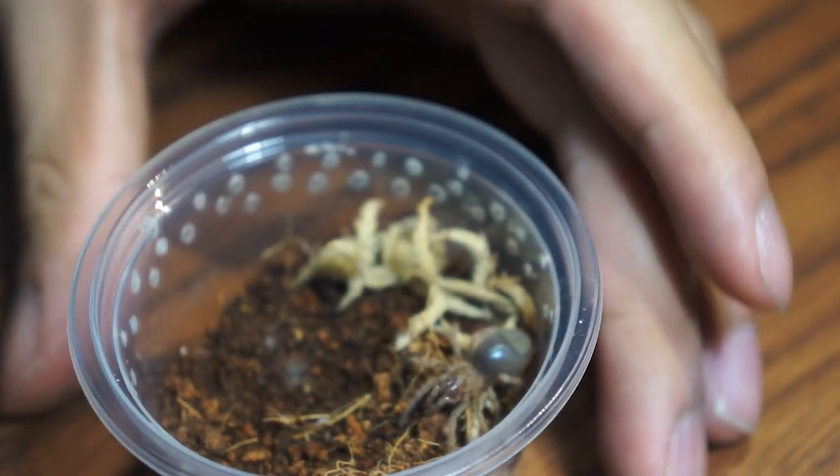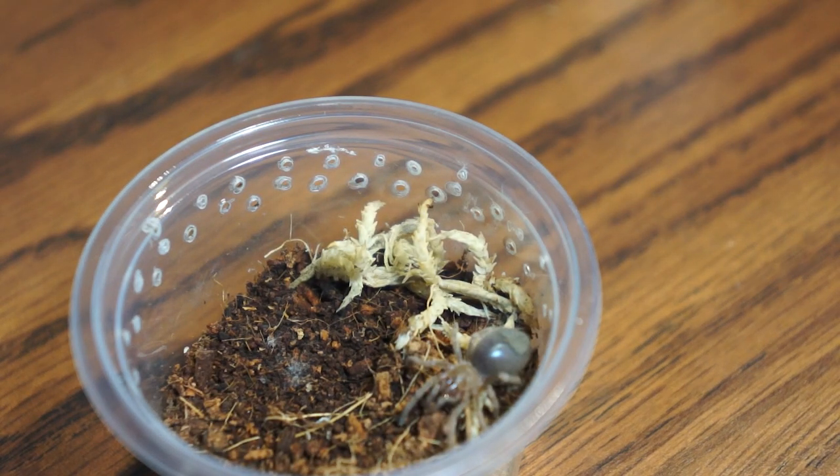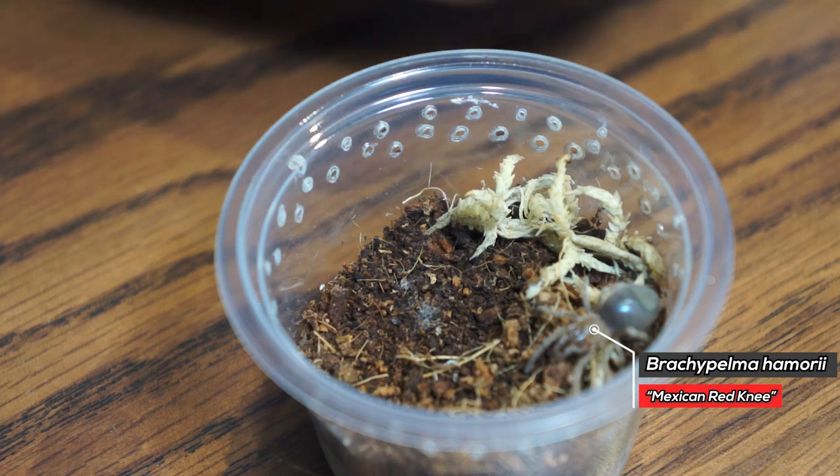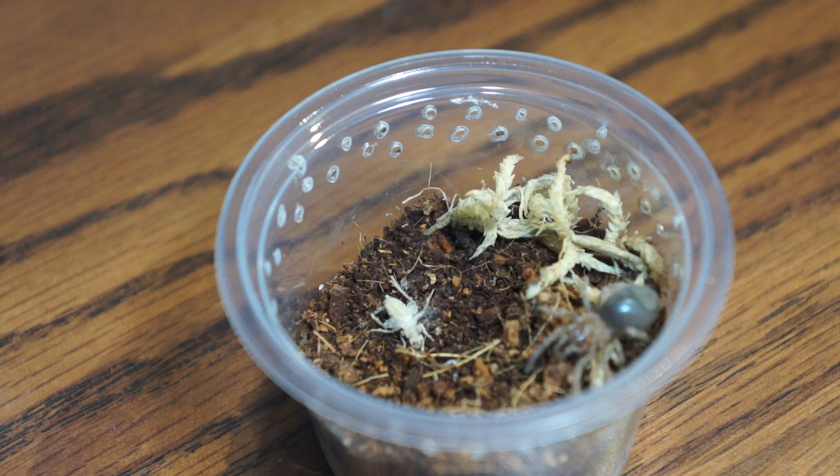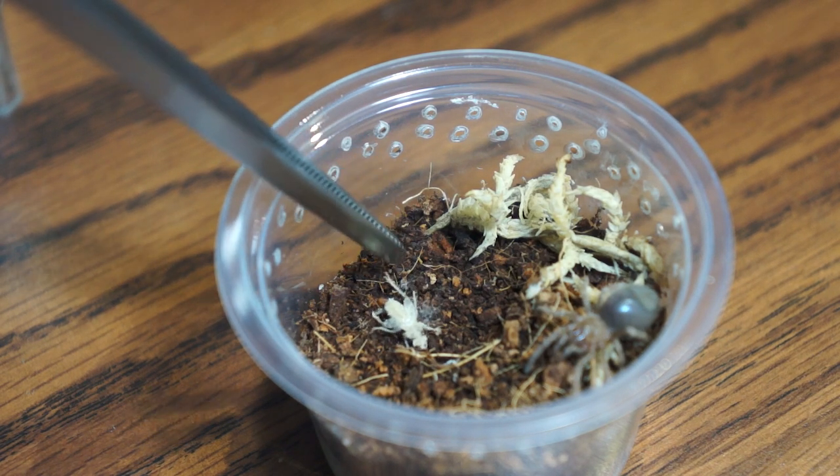Right here ladies and gentlemen is our very first tarantula, our Brachypelma Amore, the Mexican Red Knee. Let's see if it eats. Although, the abdomen is looking very plump, so it could be in premolt. But let's try.